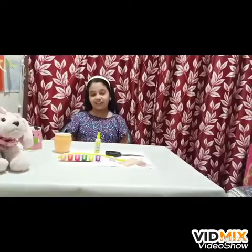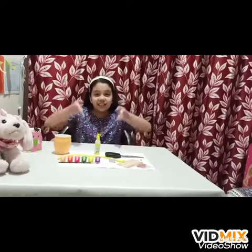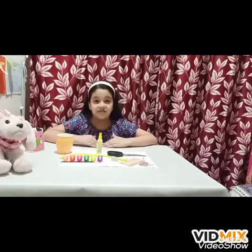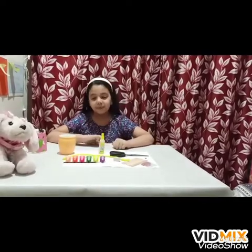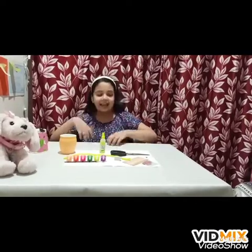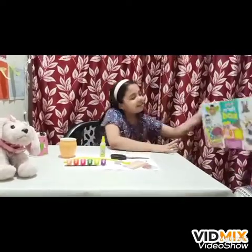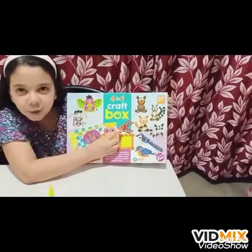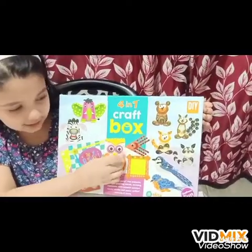Hey guys, it's VD's World. In today's video, I will be doing crafting, and that's my hobby. In our crafting, we will make a fish — this little fellow over here with that crazy little mouth.